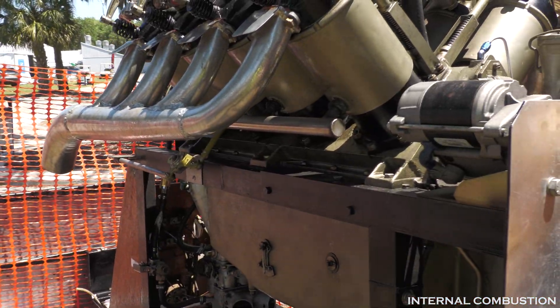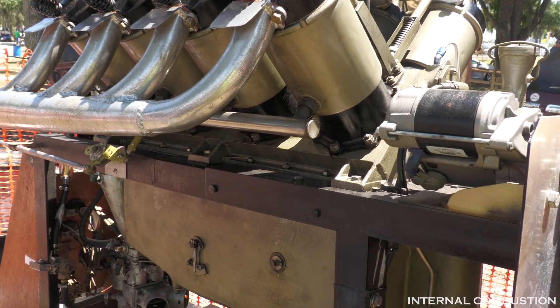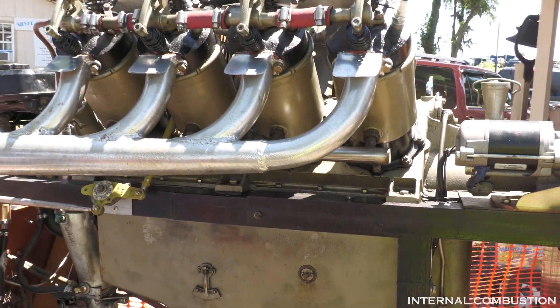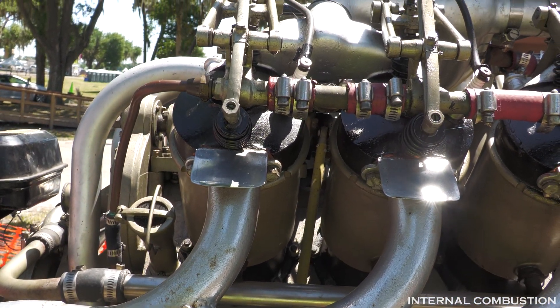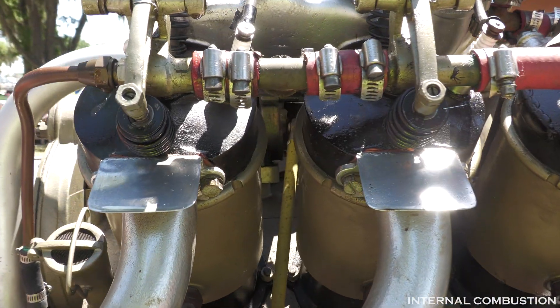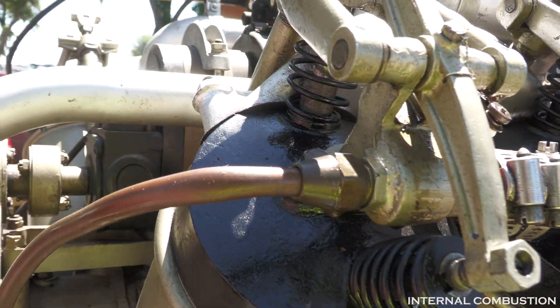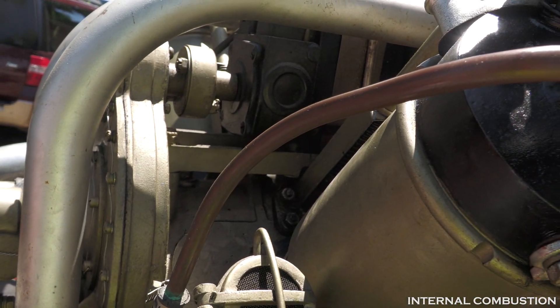This is a World War One engine, pre-1919, 1918. It's liquid cooled. These are individual jugs on here — the same concept as on an old jet ski. These are exposed rockers and valve springs.